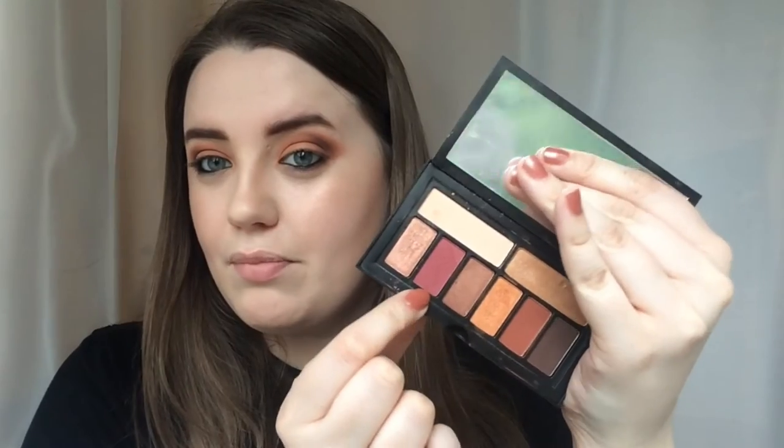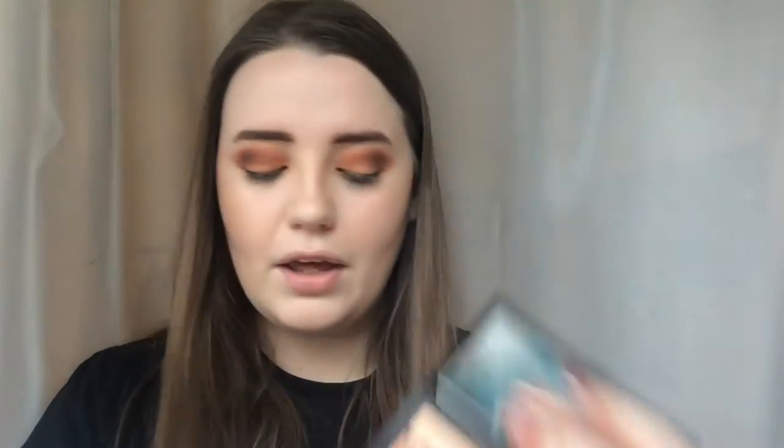I wanted to do a warm tone look today so I've added a little bit of contour, and I'm wearing Becca Opal. I think I'm pretty much done with the eyeshadow portion of this tutorial. I've used most of the colours - the ones I haven't used, like Nirvana which is a beautiful berry colour with a hint of shimmer, I could do another tutorial using those. I've just used my Ziva Cat Eye Pen and a bit of Roller Lash Mascara, and I'm wearing Jeffree Star Androgyny on the lips - I think it goes quite well with this eye look. So let's get into my little review.